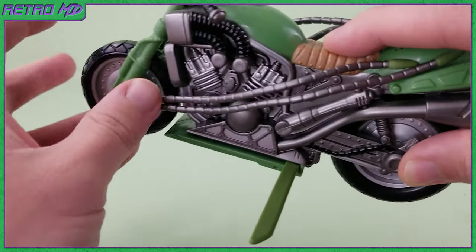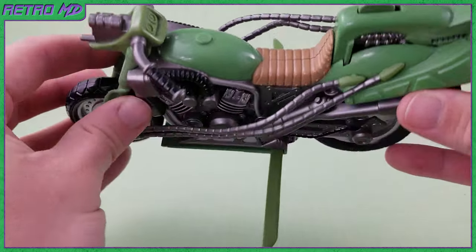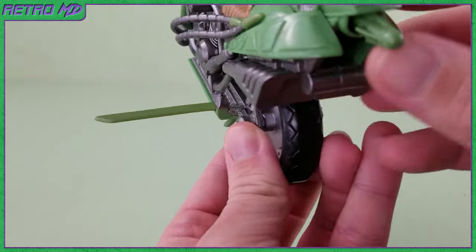One last feature of the cycle are the side slicing katana blades. They can be pulled out from the bottom of the sides. The blades are quite long, so nothing is going to come up alongside the cycle. They are molded in the same olive green color.